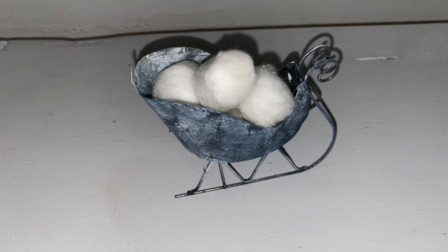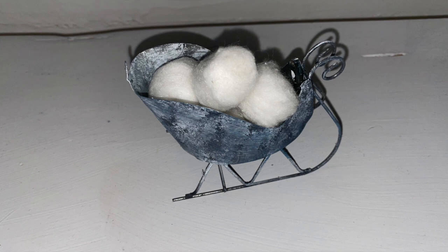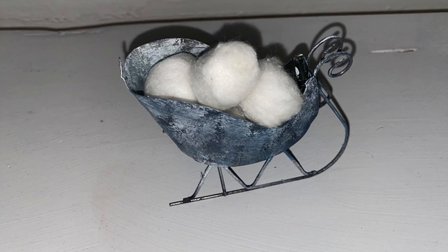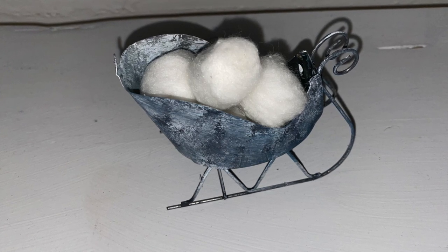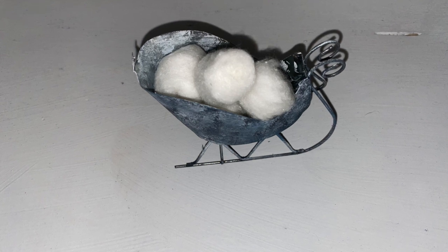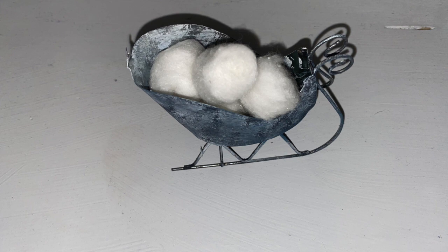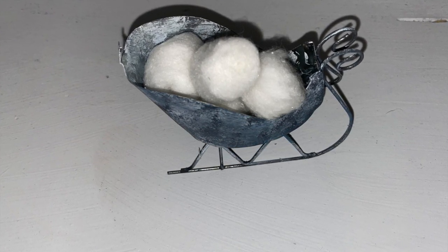This was another quick Dollar Tree DIY, perfect for winter decor — very rustic looking. I've added some cotton balls as snowballs and it's going to look perfect in that tiered tray. I love this one so much. You can add anything in here, or use it for other seasons without the snowballs.